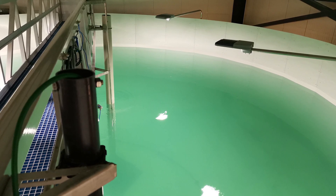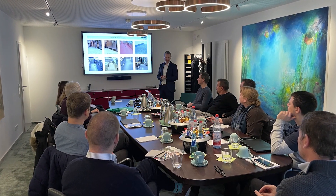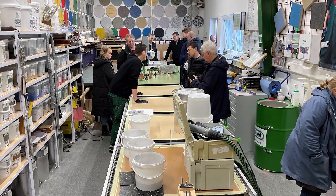The new silical coating made for fish tanks and land-based aquaculture. We recently had some clients visit our factory in Germany, where we were able to explain in detail how our new flexible coating system is great for fish tanks.